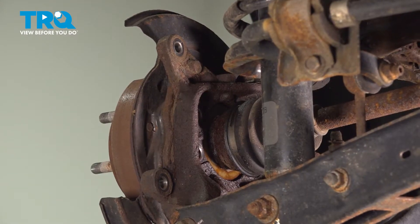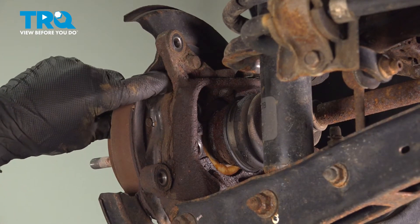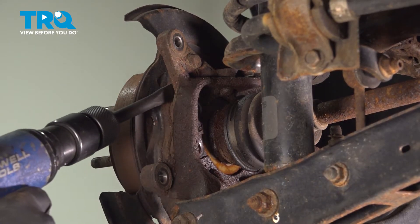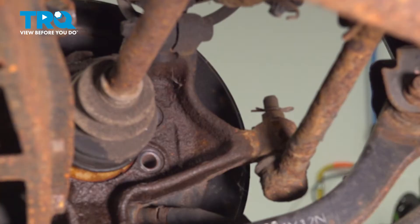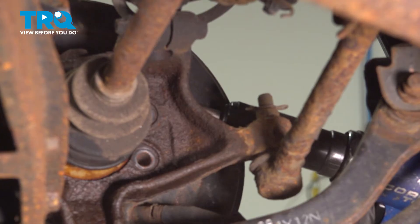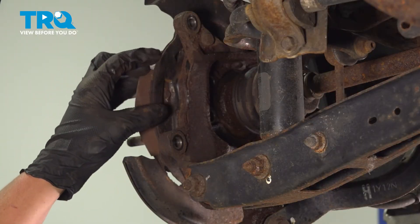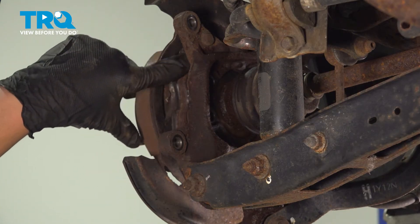Using an air hammer with a chisel, I'm going to put it in between the ear and the wheel bearing and hammer there. I'm going to do the same thing on the other side. Keep going back and forth with your air hammer. If you're having trouble getting it out, it is a good idea to use a penetrating fluid and spray it in this area.